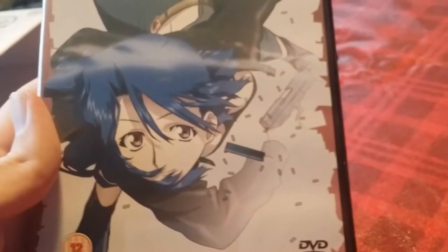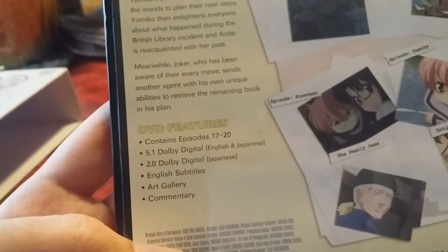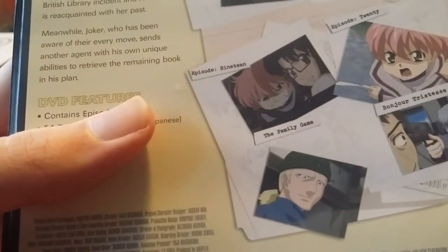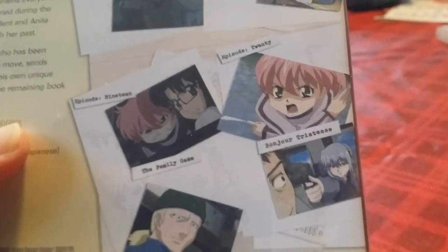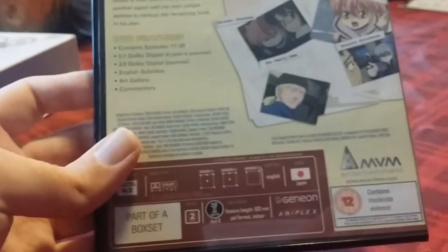Moving on to disc 5. Here is disc 5, which features Nancy. This volume is called 'The Darkest Hour.' Episodes 17 through 20: Episode 17 'Sweet Home,' Episode 18 'Confession,' Episode 19 'The Reality Game,' and Episode 20 'Tristesse.' This one is the disc that does not have the previews on it, so you miss four episodes' worth of previews, which wouldn't have happened if they hadn't put them in the special features. But I got the set for a good price — way cheaper than the Blu-ray set from Aniplex of America, who wanted around two hundred dollars, and it sold out due to limited quantity.